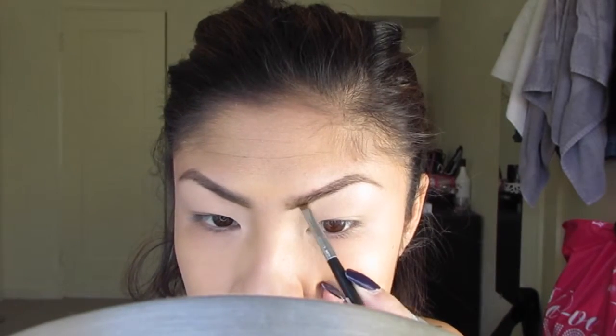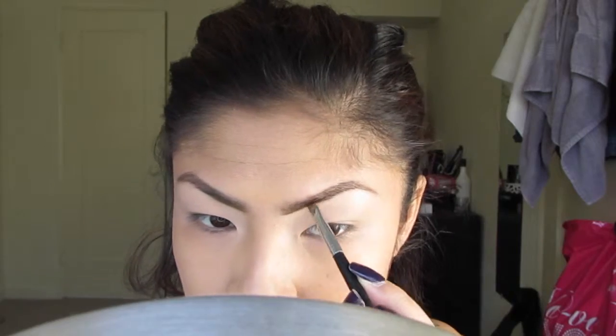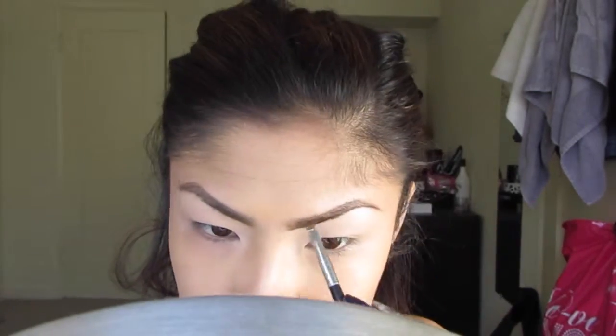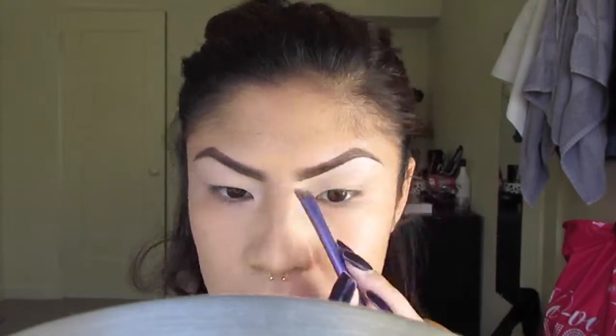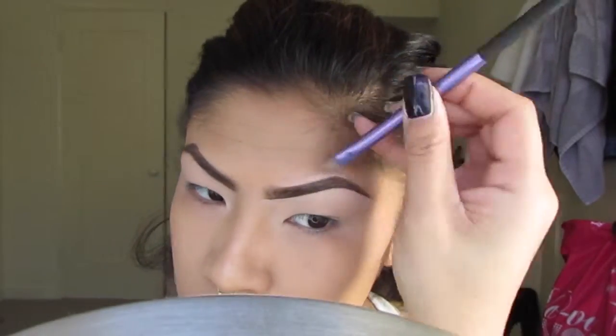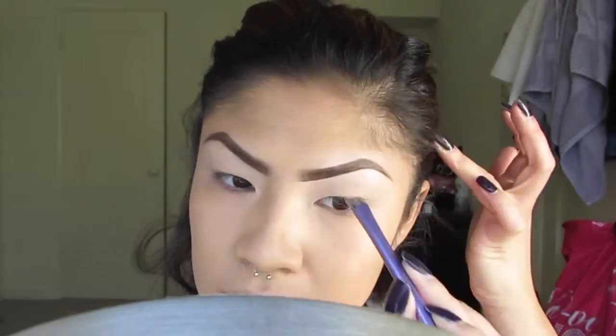To prime my lid, I'm using this Lancome Primer and I'm just going to buff this all over the lid, all the way up into my eyebrow as well. Then I'll go ahead and redefine my eyebrow, making sure that the shape is just super sharp and clean. In college my eyebrows were way more dramatic, so to create more drama I'm going to conceal my eyebrows with concealer one or two shades lighter than my natural skin, going in at the top and the bottom.